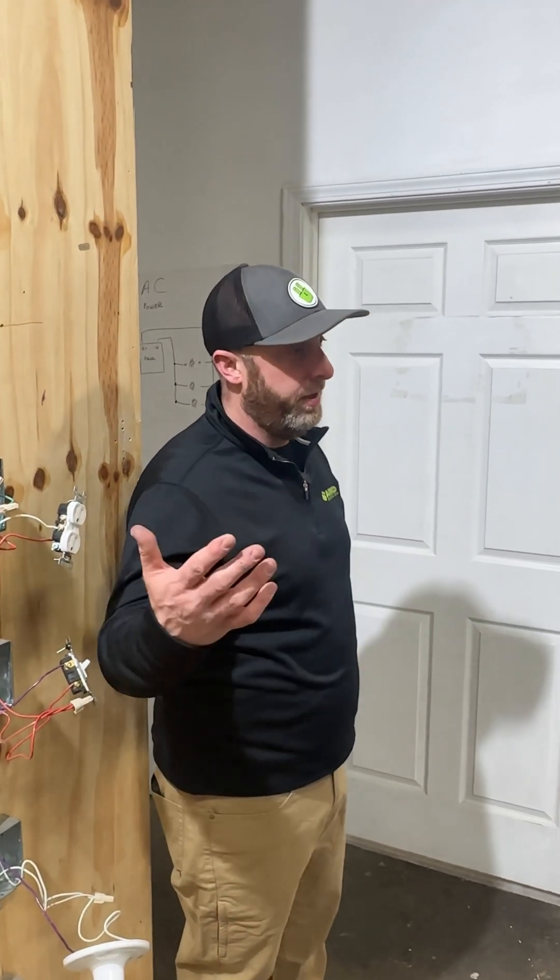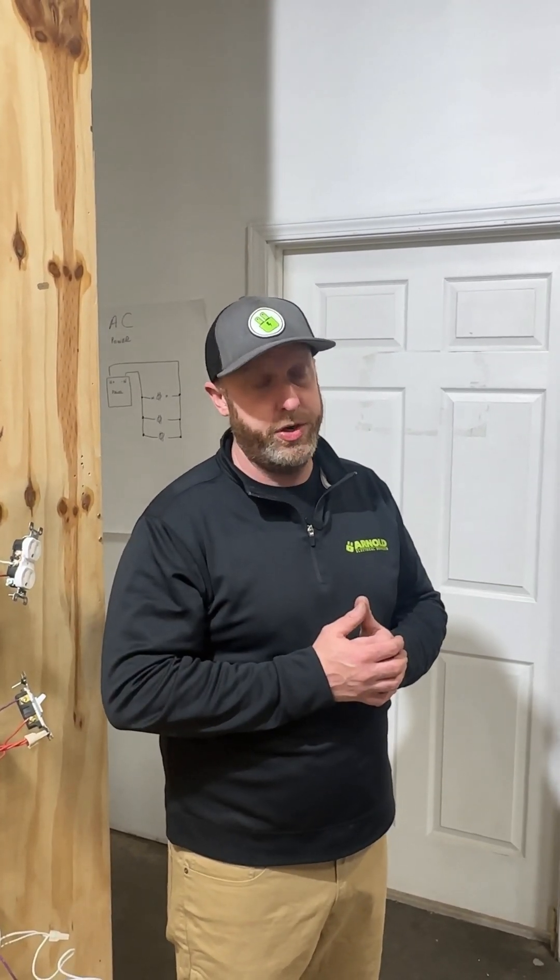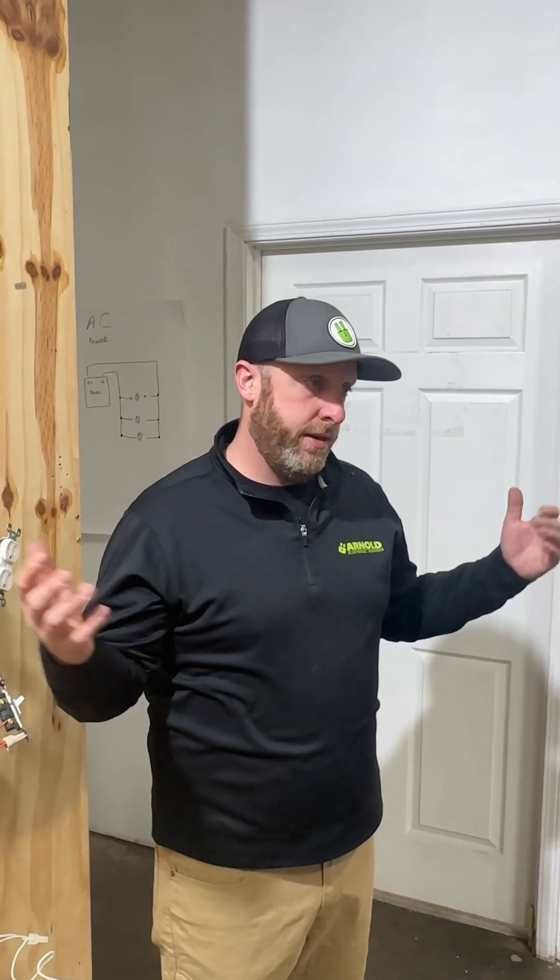That's a little bit about grounding — probably more than you wanted to know! At Arnold Electric, all of our guys know this stuff and most are licensed electricians. We're bonded, licensed, and insured through and through. Check us out at arnoldelectric.com, check out our reviews, and give us a try. Appreciate you tuning in — thanks!